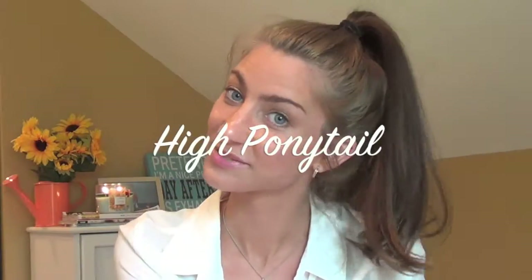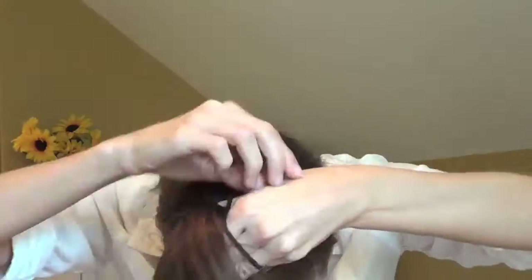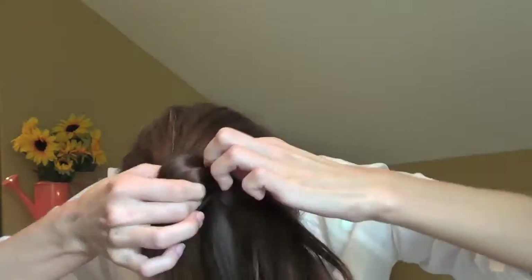The high ponytail is similar to the messy bun. Flip your head upside down, bring everything as high as you can, and keep tying until you have a ponytail. Once it's done it may look tight, so just keep pulling pieces away from the ponytail to make it look more volumized. Pull out a few pieces around your face to frame it.